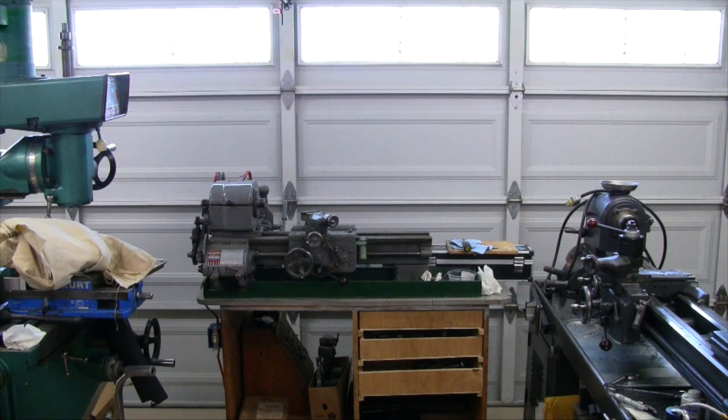What we have here is a Logan 9B17. It's a 9-inch metal lathe with the automatic apron, 17 inches between centers. This particular lathe was made in 1963. I've had it in storage for several years now and just took it out and thought I'd try and get it into trim here.